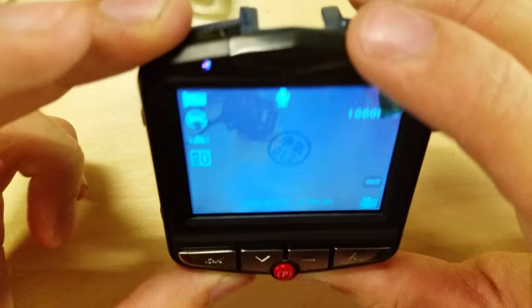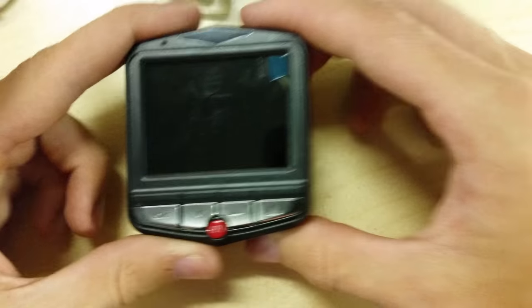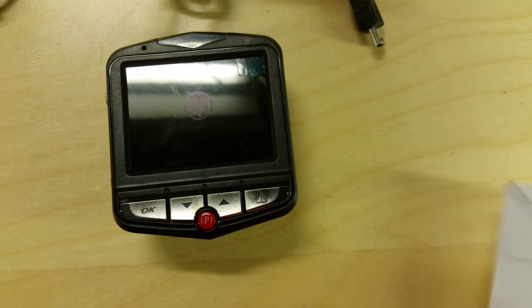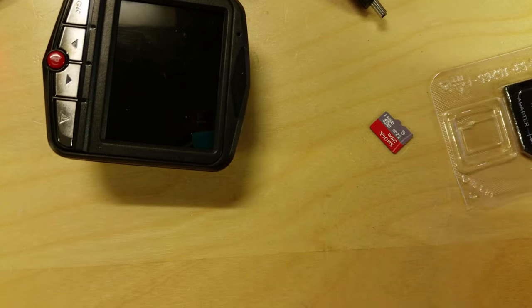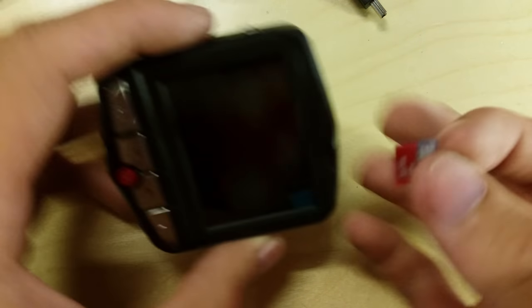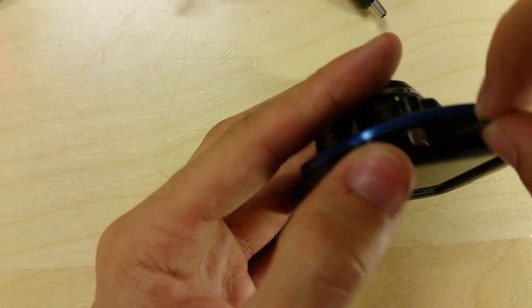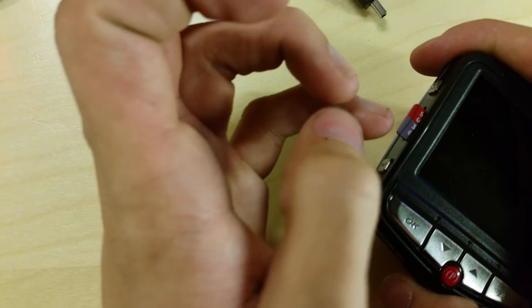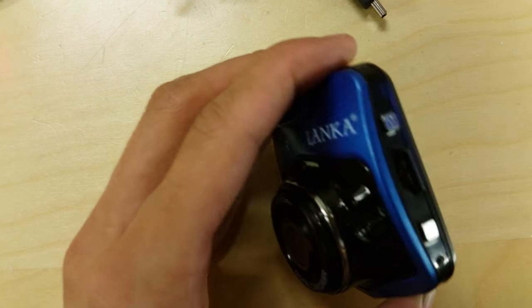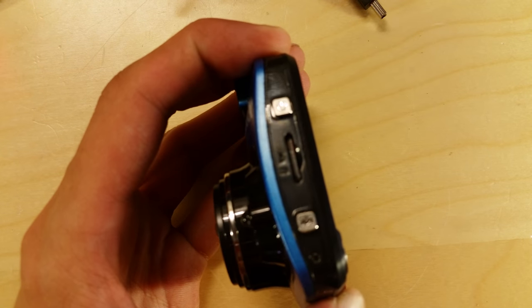We need to find out if it takes micro SD. I've got a SanDisk 32 gigabyte card here. The card goes in facing a certain way, and it took a little effort to click it in fully — I needed something to push it in that bit more. But yes, it is in fact micro SD and it is now clicked in properly.